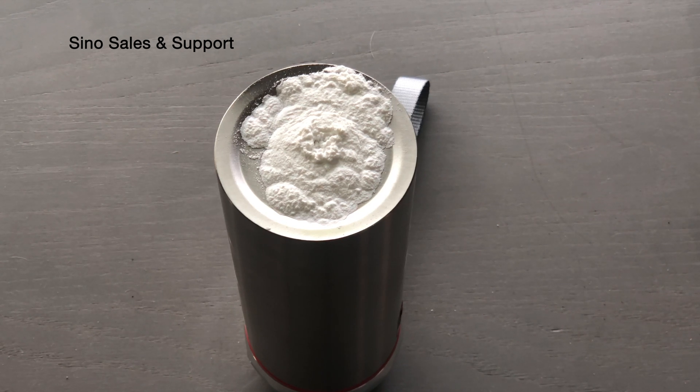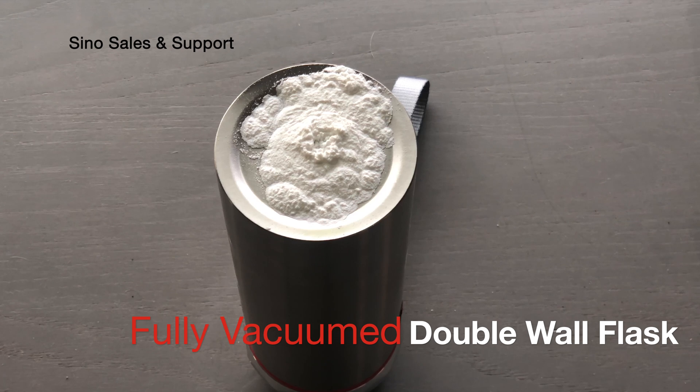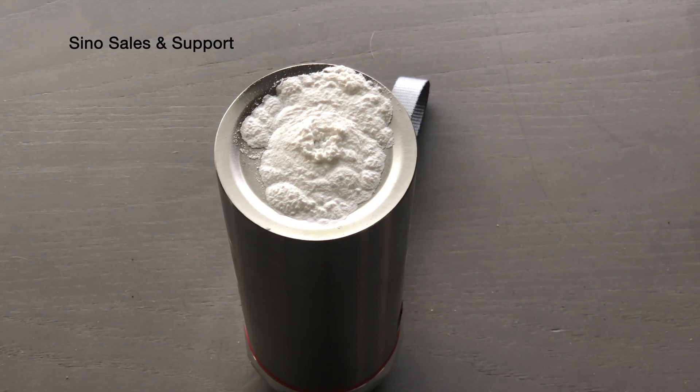Hello people. We're going to do another test here. Here we have a flask upside down and I put actually cornstarch here. You can use any kind of powder you want.